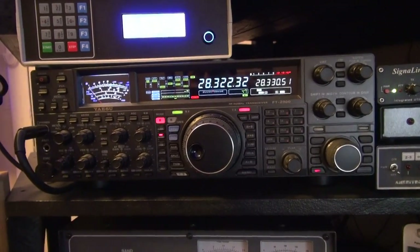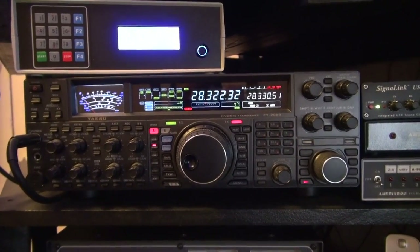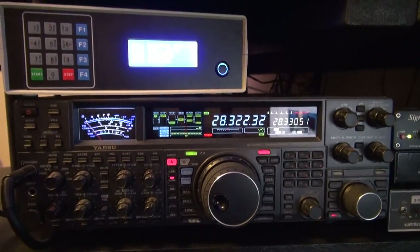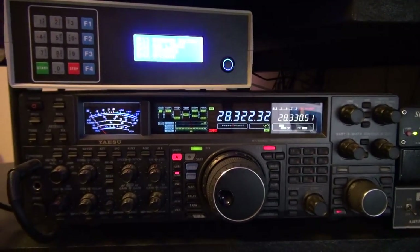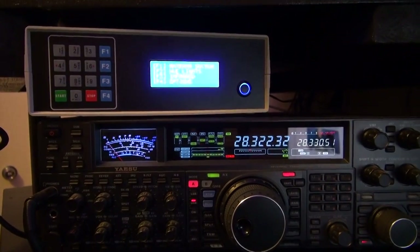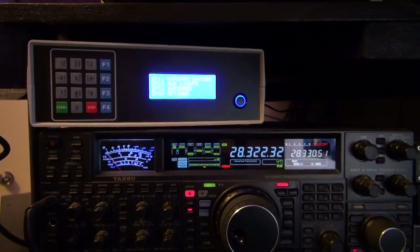All right, so we're going to be doing a little bit of real-world testing here in the environment it's going to be in. It's not going to live here because there's some cooling vents above that radio that I don't want to block, so this is just on top of the radio for convenience of testing and getting it on camera.